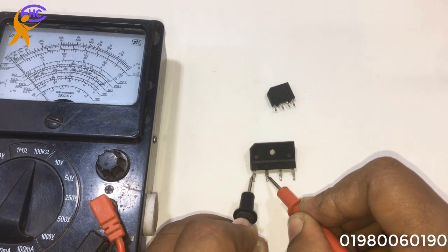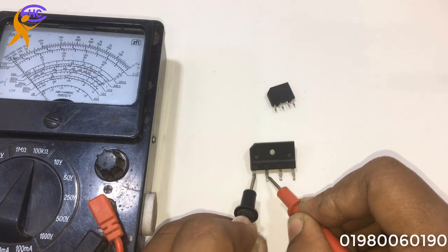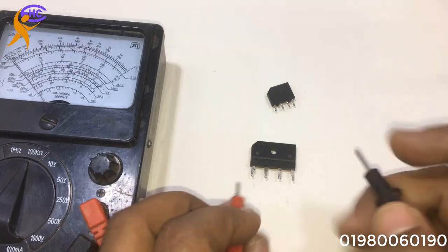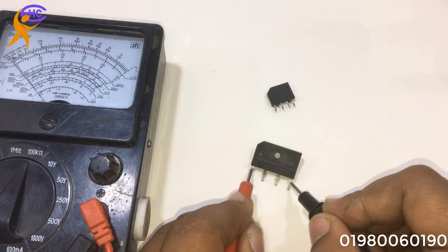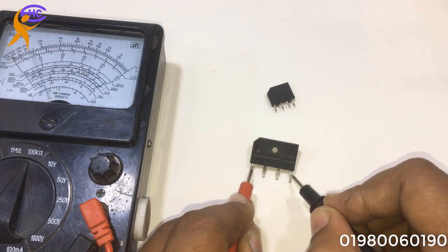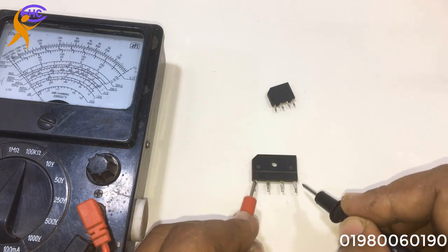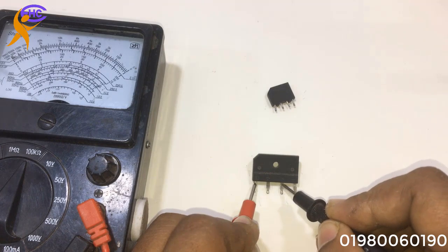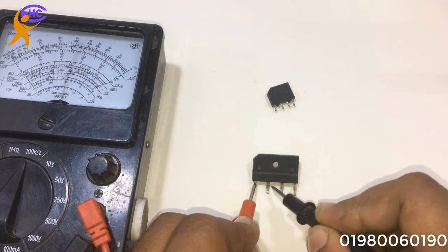The positive leg to the negative loop — no short, open — that's okay. Both are okay. With the same positive leg to the positive loop and negative to negative loop — short — that means it's okay. Positive black and the AC to negative — short — okay.